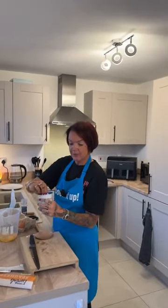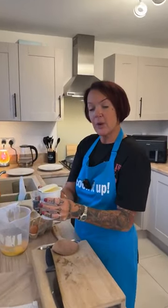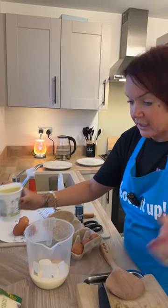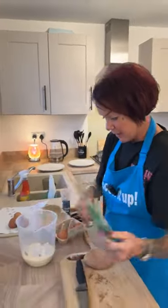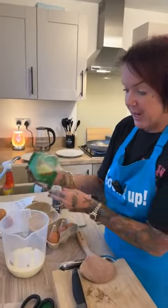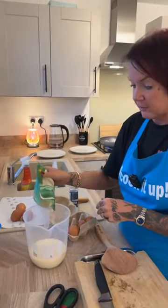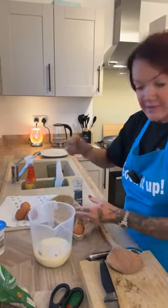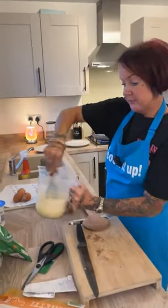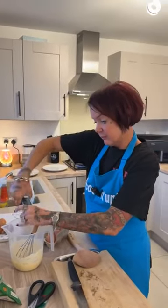We're going to get some double cream. Three eggs, we're going to do a third of the double cream and we're going to do half of the packet — is that about half? A little bit more. And we're going to whisk this up — whisk it with a fork or a whisk, it's up to you. Then we're going to add some black pepper.